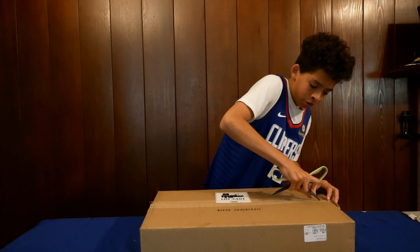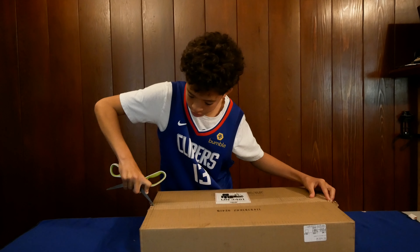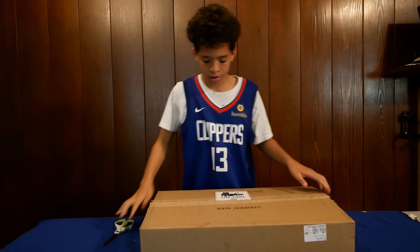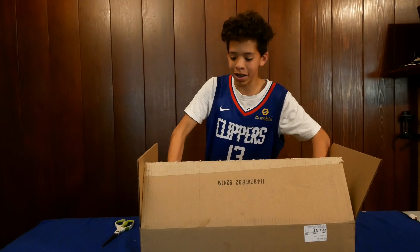Okay, make sure I open this up carefully. I don't want to cut the computer. That would be horrible. Just put it and cut open. Jackpot, jackpot right here.